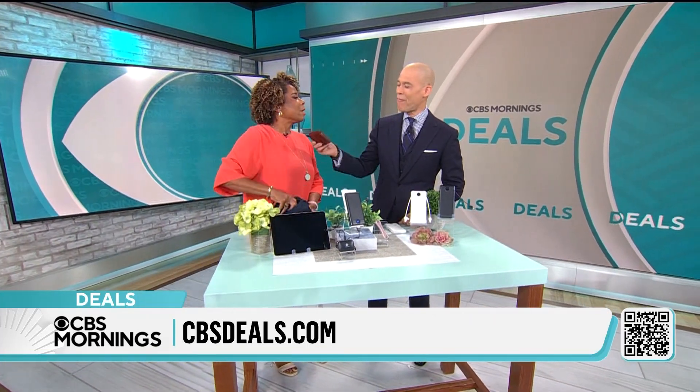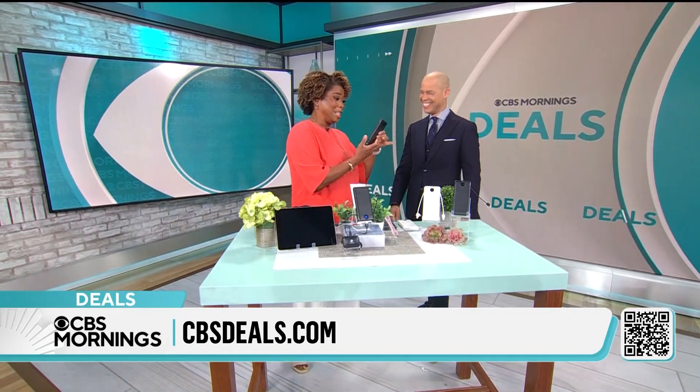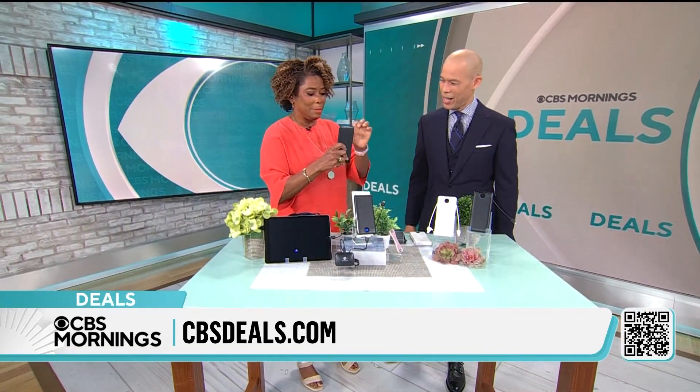You got this big old, like, Seinfeld wallet, like, giving you a hernia. My boyfriend made that for me by hand, so don't judge. But you can judge this, because this is terrific. This is one of our more popular items on cdsdeals.com.